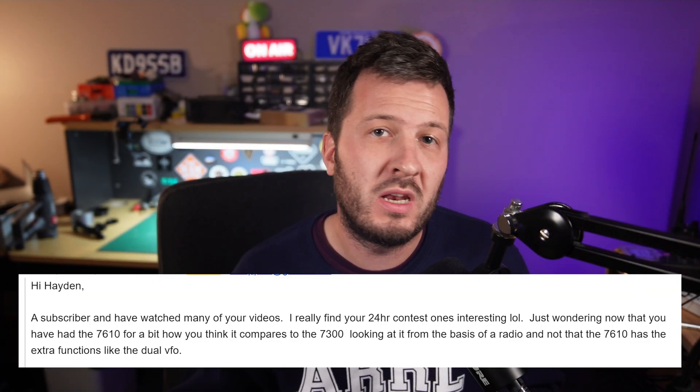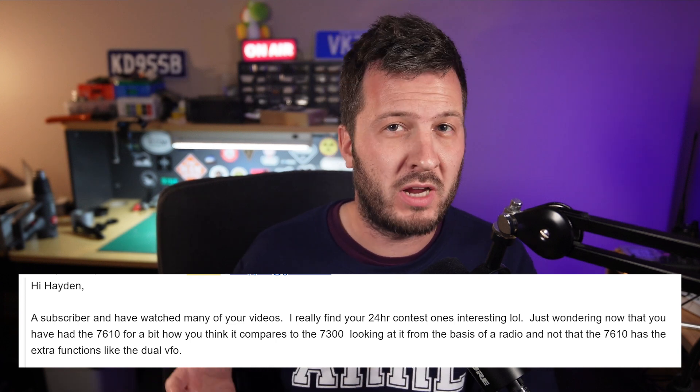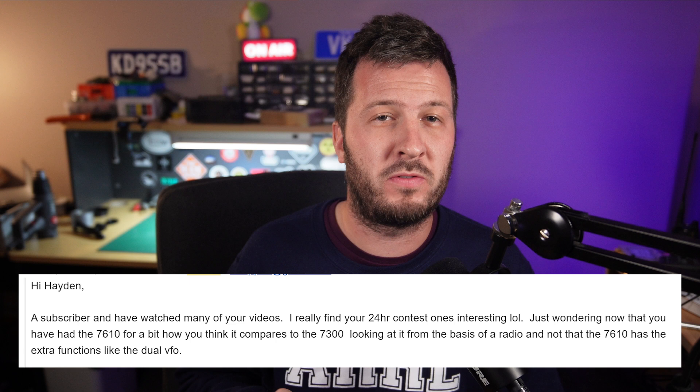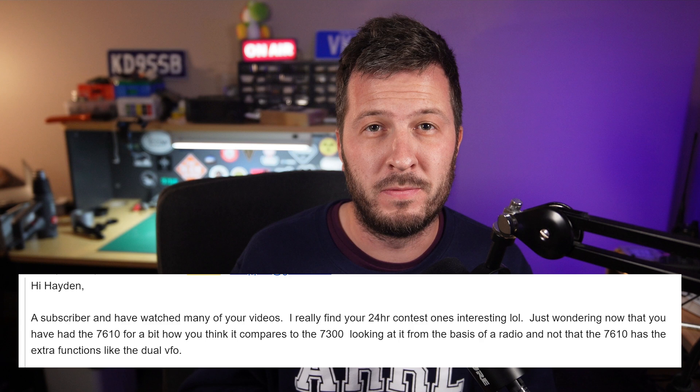I got an email from a viewer recently asking the question: now that you've had the ICOM IC7610 for a bit, how do you think it compares to the IC7300? Looking at it from the basis of a radio and not just at the extra functions like the dual VFO. I thought this question was worthy of a video.